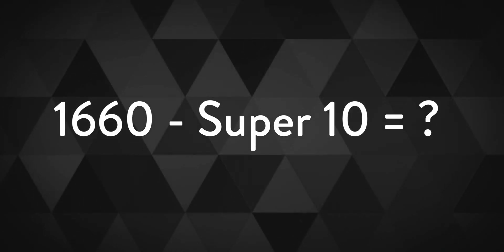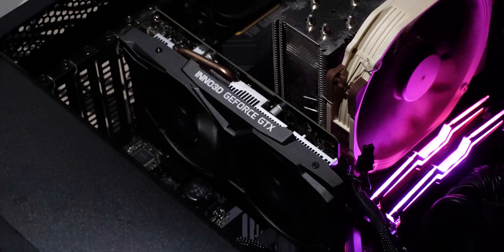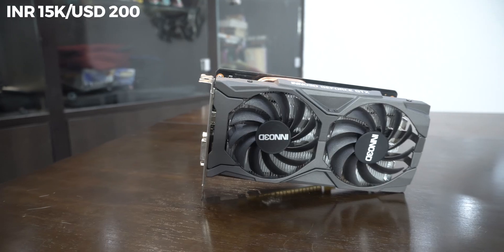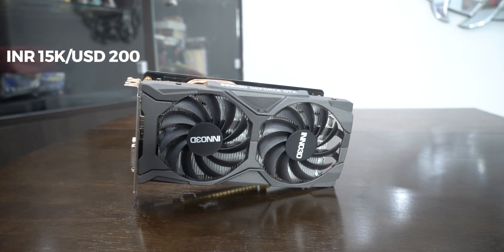What do you get when you subtract a Super 10 from 1660? The 1650 Super has been in the market for some time now. This card costs about 15,000 Indian rupees or about 200 US dollars right now, and this variant comes without any RGB on it. So let's see how it performs in both games and some rendering software too.